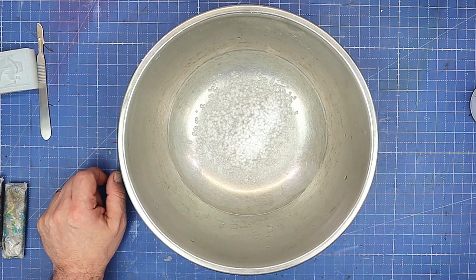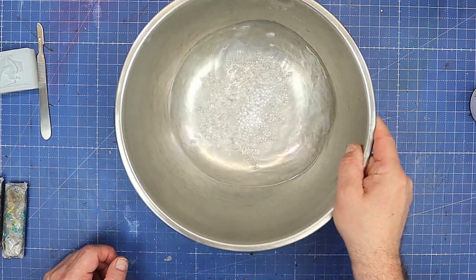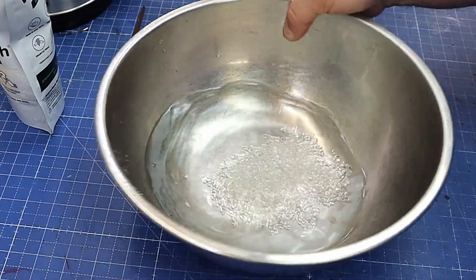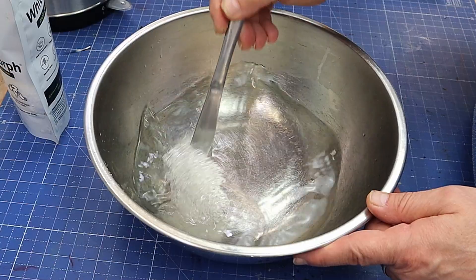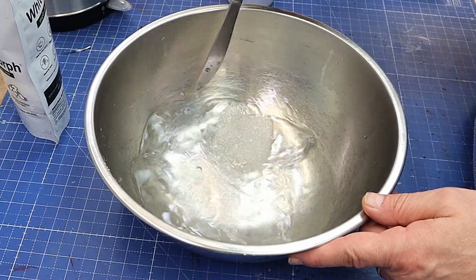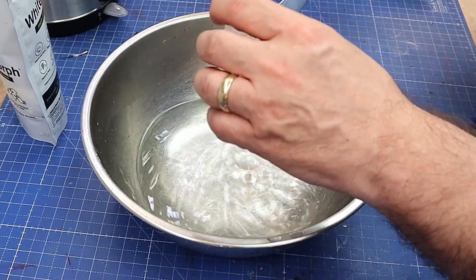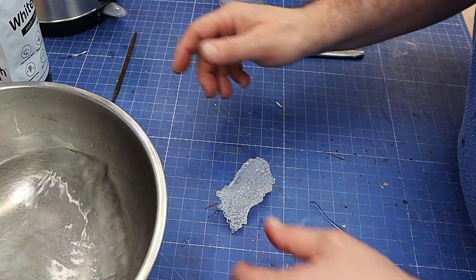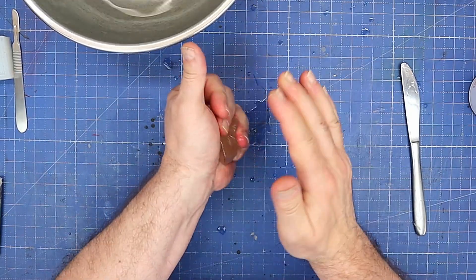When they've gone clear, it's ready to be used. As you can see, that's starting to go clear now. Once they've gone completely clear, all you need to do is collect them all up — they kind of connect to each other as well, which is really handy so you don't waste any. Take them out. If your water is really hot this is going to be quite hot, so let that cool for a minute or two first.